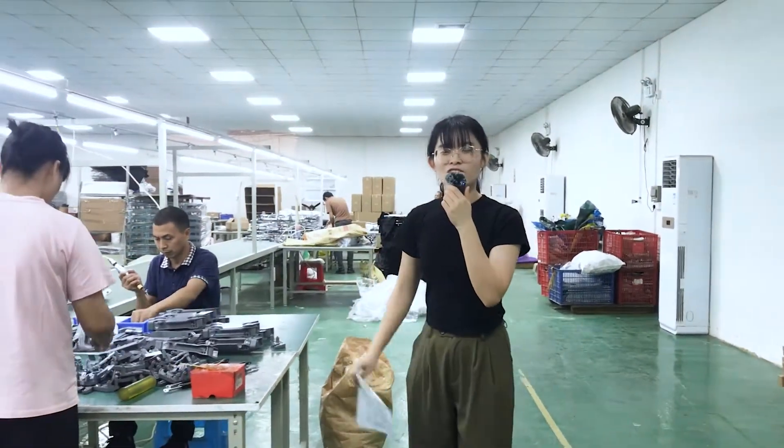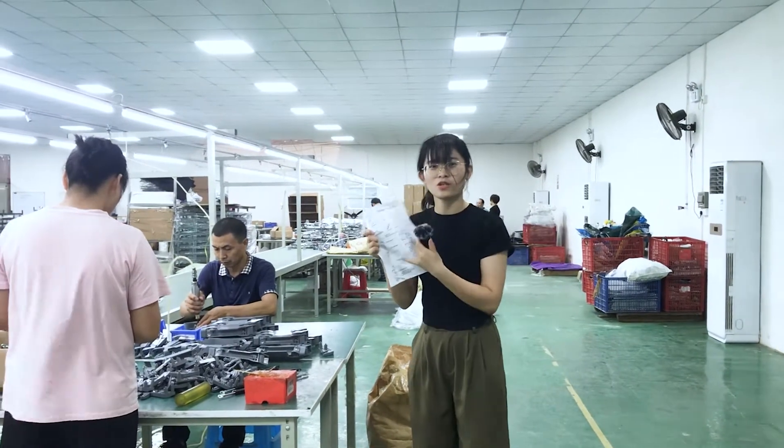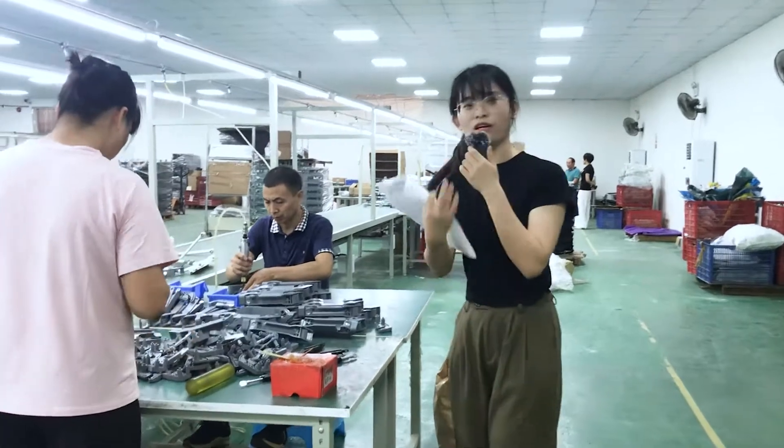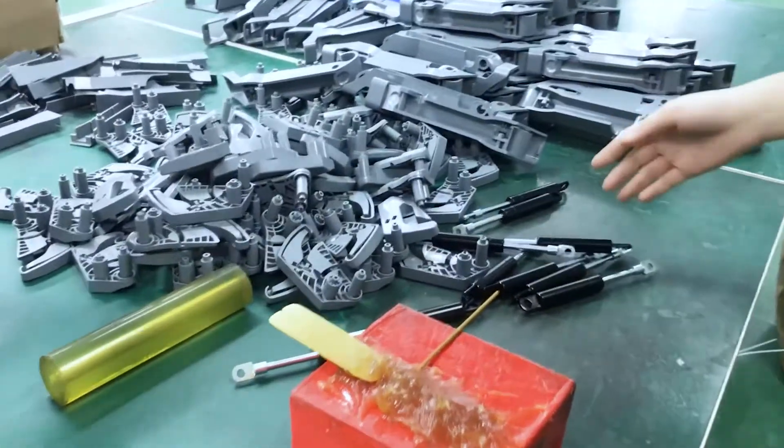Hello friends, here is Jayla, and for our install and packing parts, let me show you. Here is our soft-closing accessories.